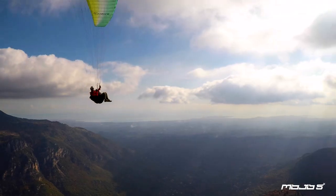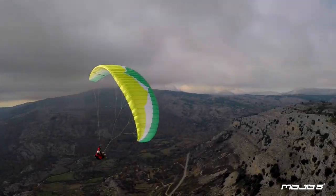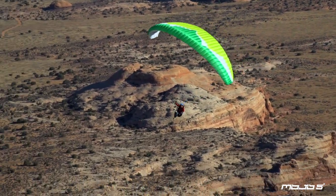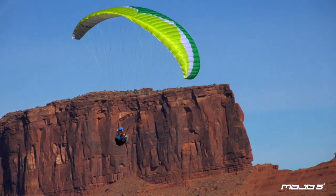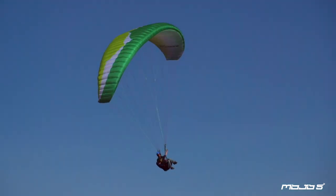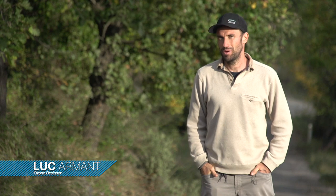In the Mojo I'm impressed by the comfort in the air — very tranquil, with nice turns. Good to cruise and to learn to pilot a glider. It's not a tricky glider to pilot; it's an easy glider to pilot. You are not missing out on agility for thermaling and flying. Very progressive brake range, and even if you are not super precise in every situation, the glider will cope with it.